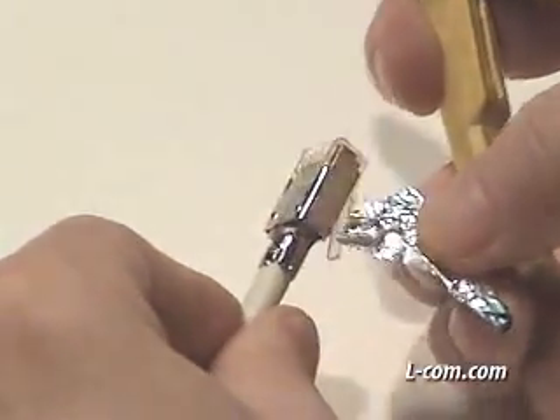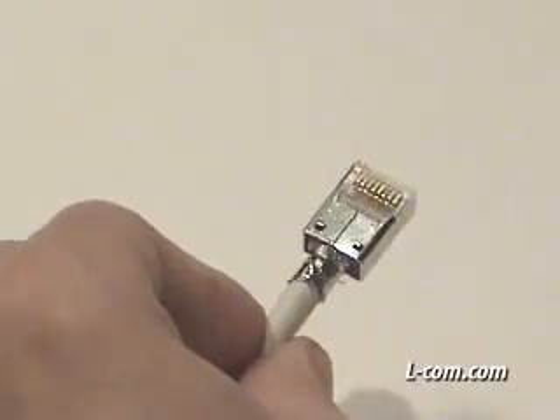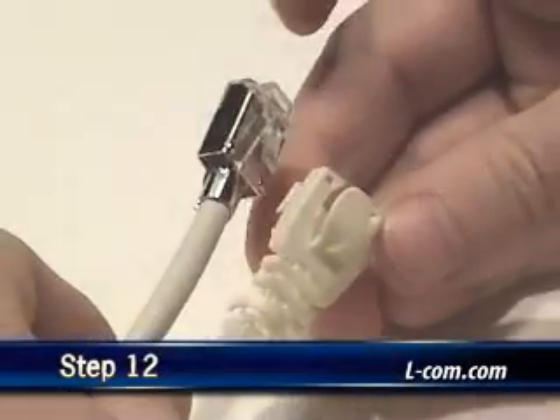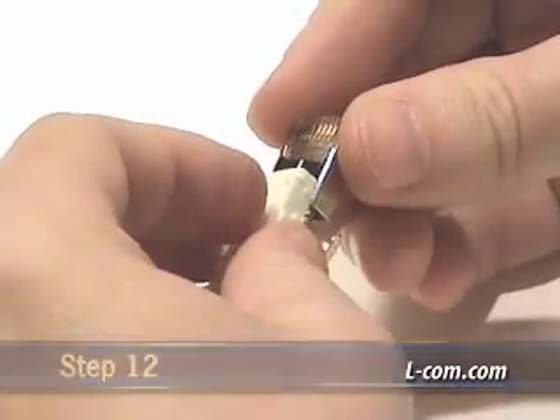Trim the excess shield material at the back of the strain relief for a finished look. For this installation, I chose the snap-on style boot, which can be applied after termination of the cable.